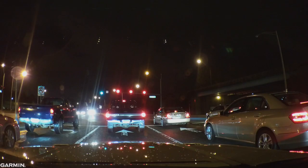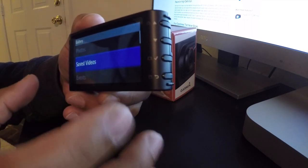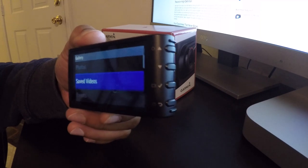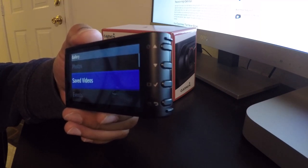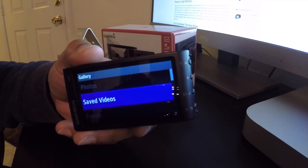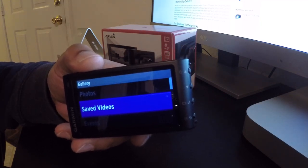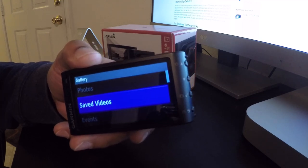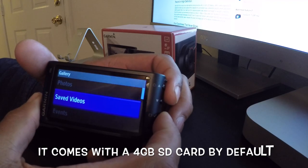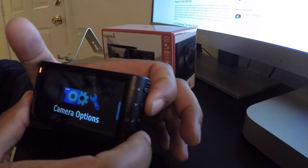The save video function is really handy while driving - if you see a bad driver, just hit the bottom button and it saves that one-minute clip to your gallery. That way you don't have to dig through tons of files. The camera records in one-minute increments, creating a new file each minute until you run out of space, then it overwrites the oldest file in a continuous loop. I upgraded to a 64GB SD card to give more room before things get overwritten.